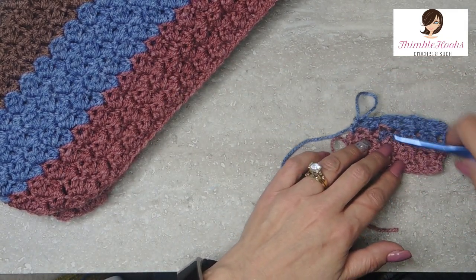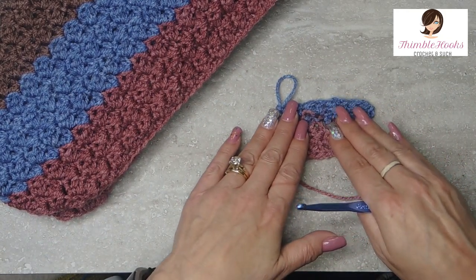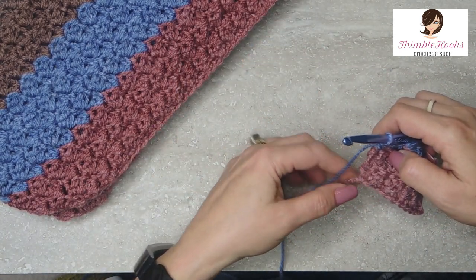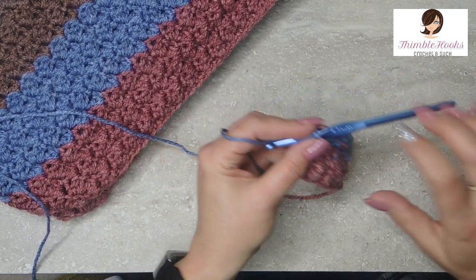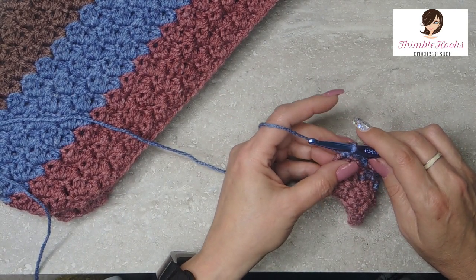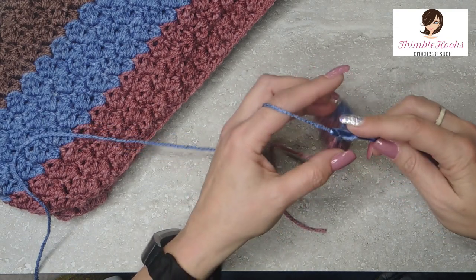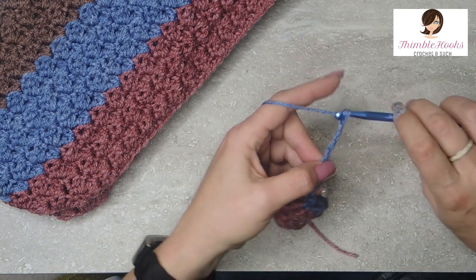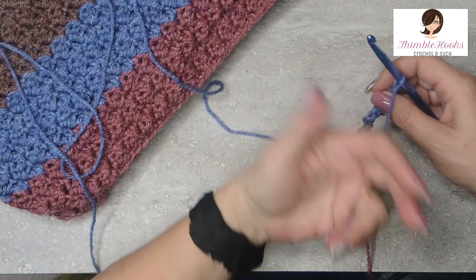Now to make the scarf, which is going to be asymmetrical — the scarf is going to go off from one side instead of the hood being centered. After you finish your rows of Suzette, we want to chain an odd number. On this particular pattern, I chained 221. I'm going to chain 11 on this example just so you can get the idea without watching me chain 221.